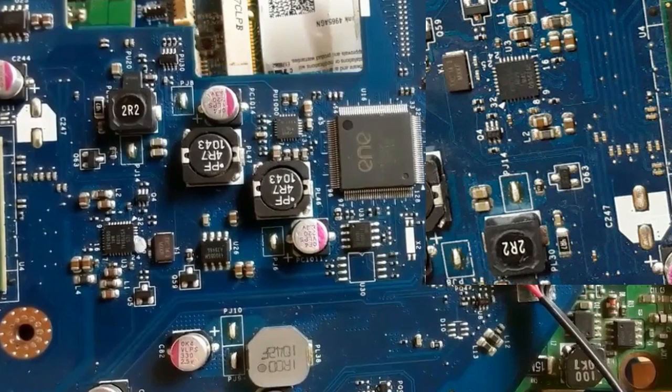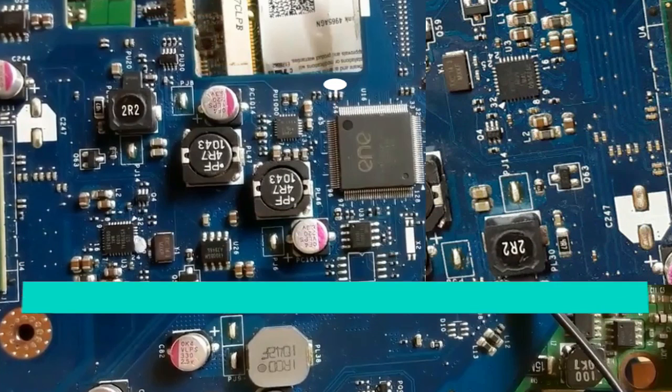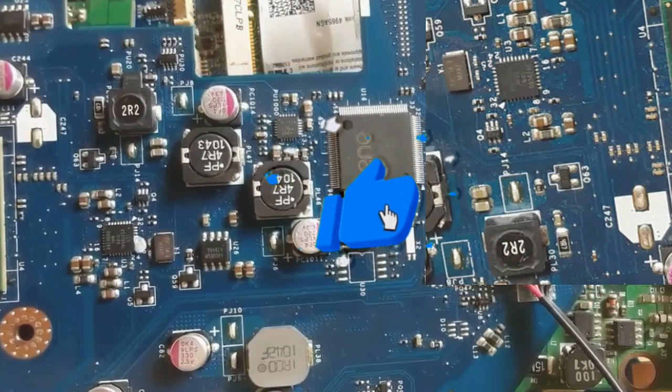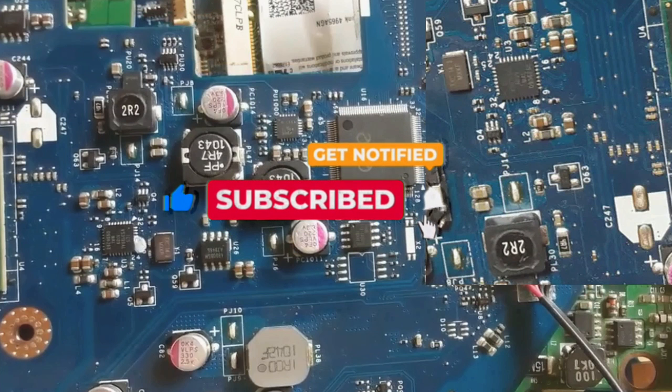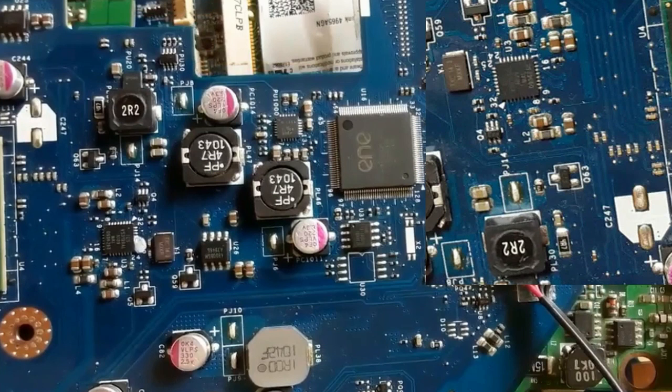Hi everyone, in this video I'm going to teach you how to test integrated circuits, so please don't miss out. I'm going to share with you some very exclusive and important tips and circuits. Before we dive in, make sure you subscribe and hit the notification bell to stay updated for future videos. For anyone who wants to join my Patreon page, you are very welcome.